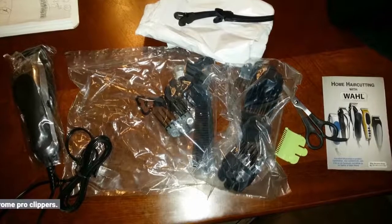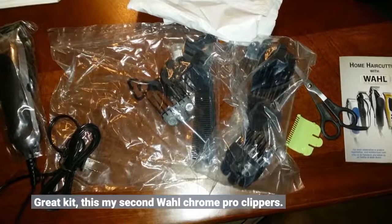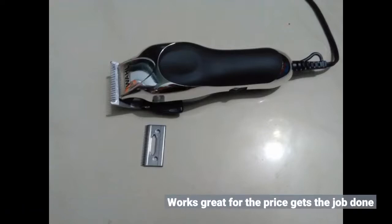Great kit — this is my second Wahl Chrome Pro clippers. Works great for the price and gets the job done.